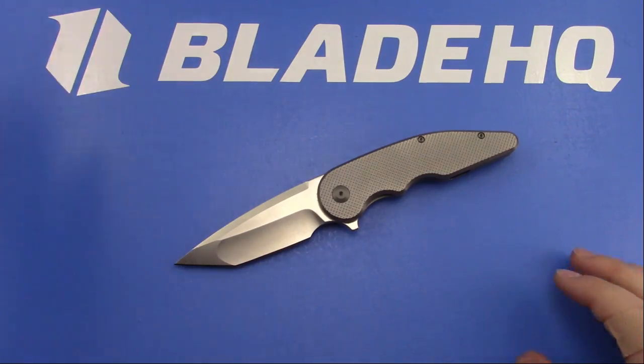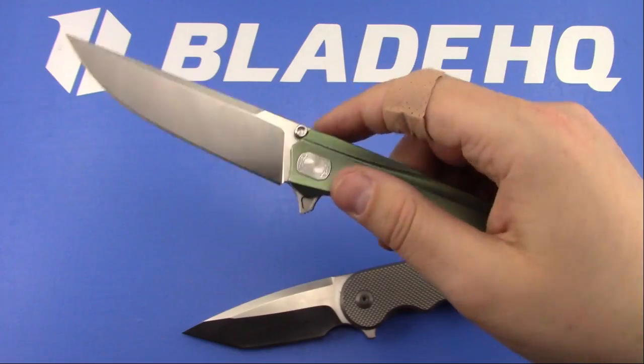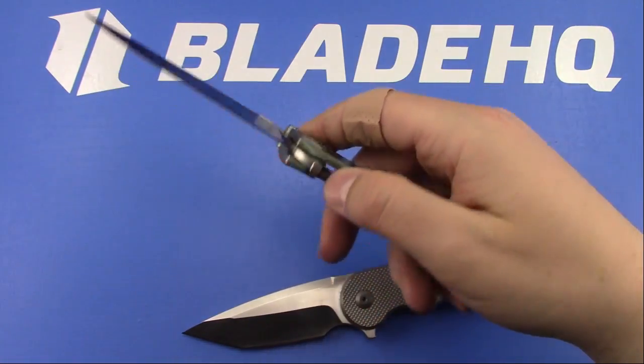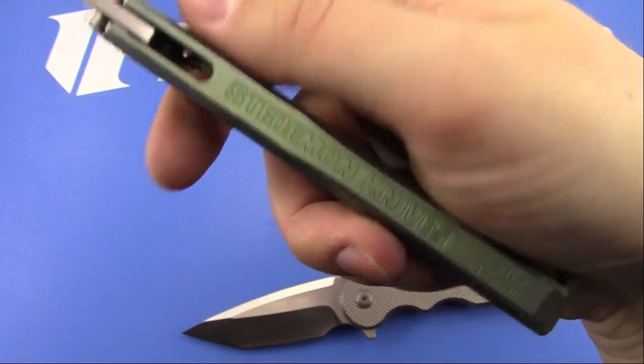We're going on an hour here. The Blade HQ knife of the week is the Steedmon Shai - the green integral with the text that apparently makes people angry.